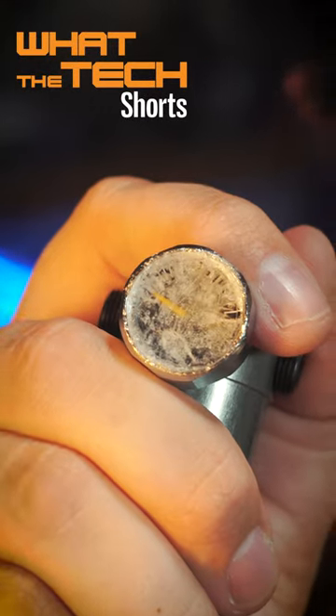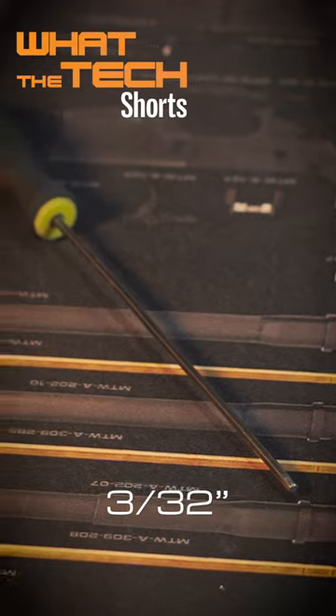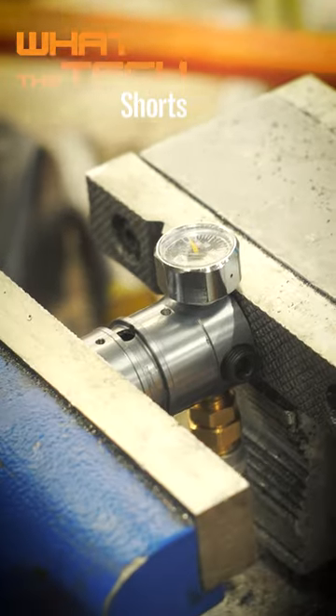Does your regulator gauge look like this? Don't worry, it just takes a few minutes to install a new one. You'll need your new gauge, a 22mm wrench, a 3/32nd hex key, a pick, and some Teflon tape. And if you have a Cat5, a 1.5mm hex key. A vise might be pretty useful too.